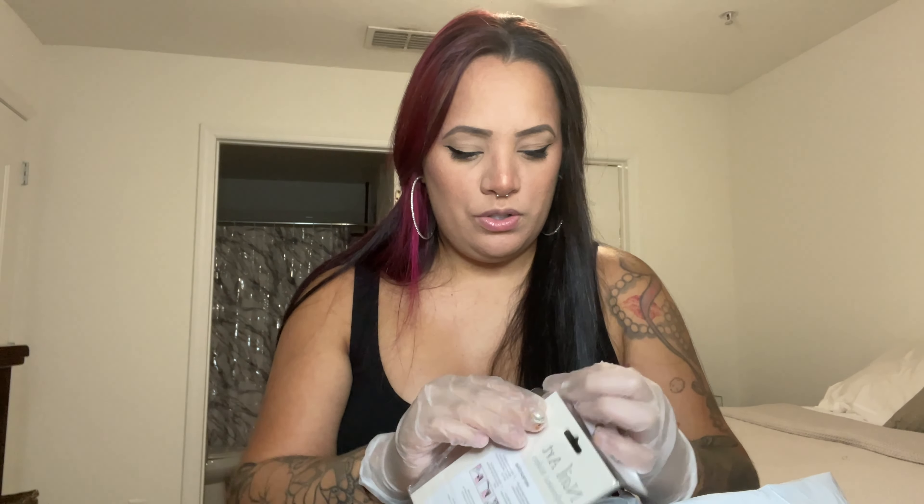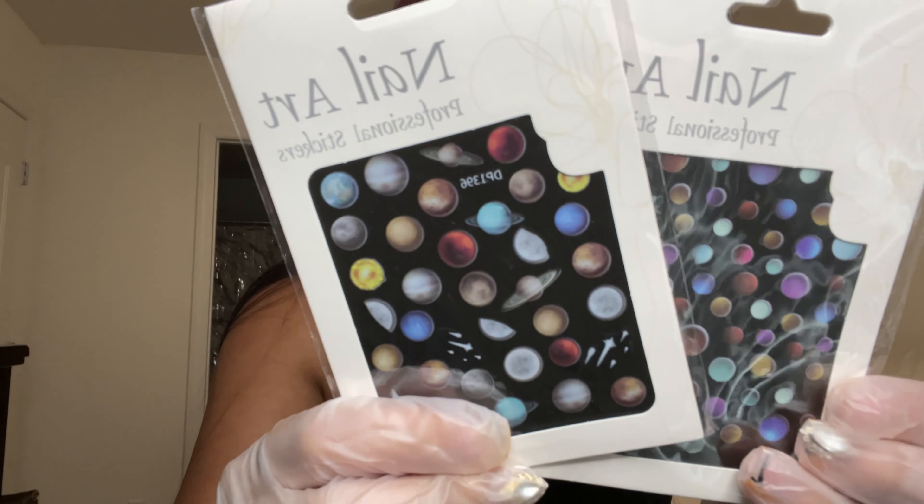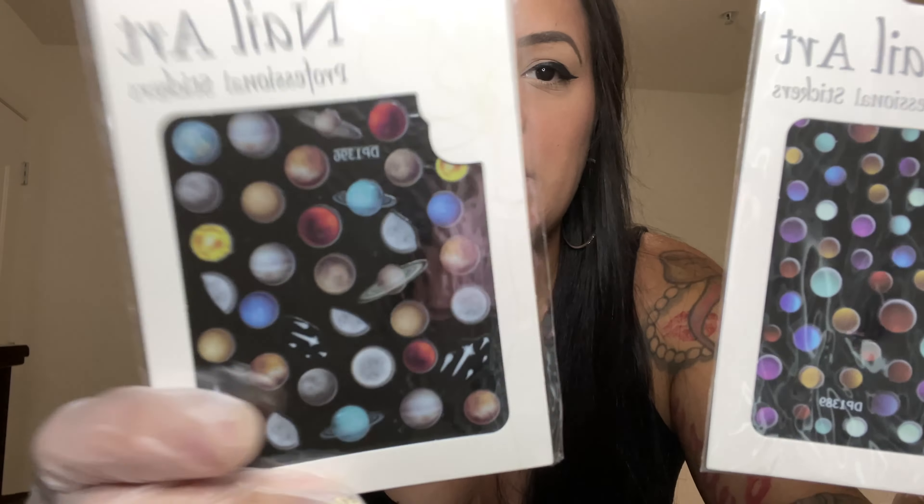I got these planet stickers — let me open this up because I want to see it properly. It comes with two sheets and they're just planet designs.